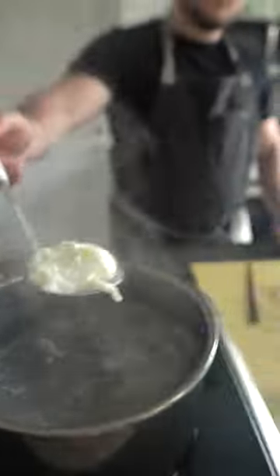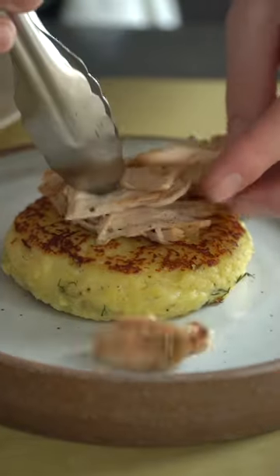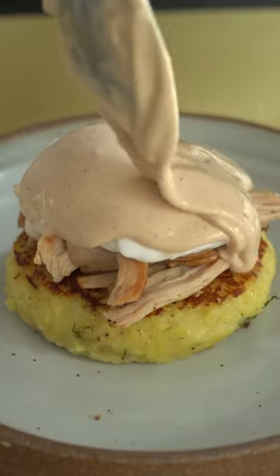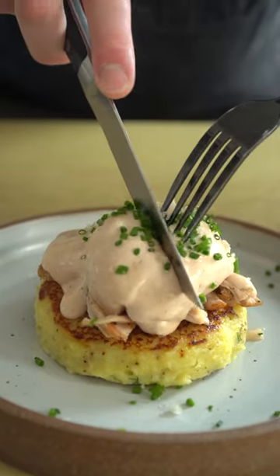Then just fried up some leftover turkey and poached a few eggs. So our mashed potato patty replaces the English muffin, the turkey replaces the Canadian bacon, the poached egg is a poached egg, and that is a cranberry hollandaise sauce that — you guessed it — I used leftover cranberry sauce to make.